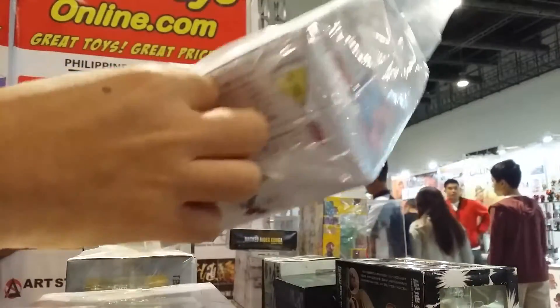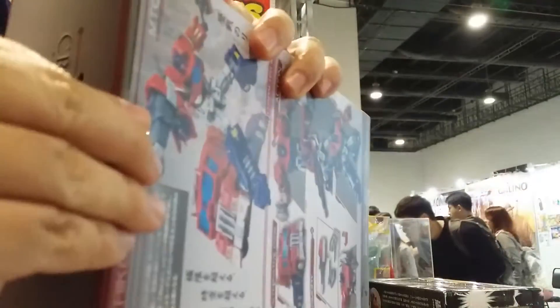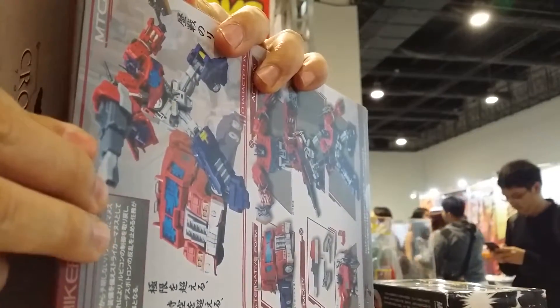Just like with Make Toys, the quality is expected to be exceptional and really good compared to other third-party manufacturers. After the event, we will have this sample on display at Great Toys, Shops Bill, Green Hills Branch.